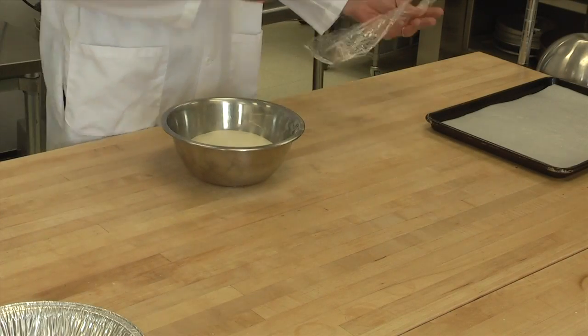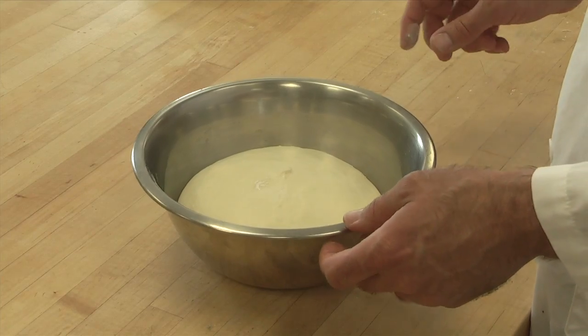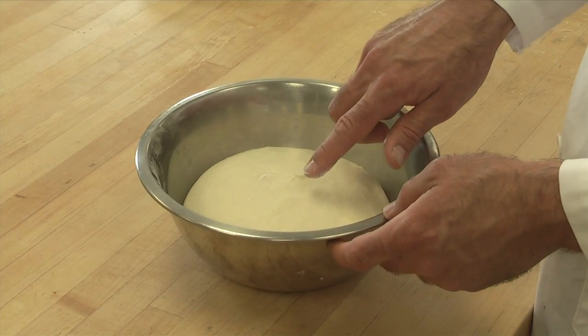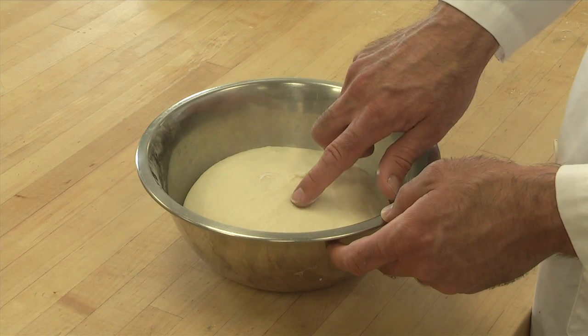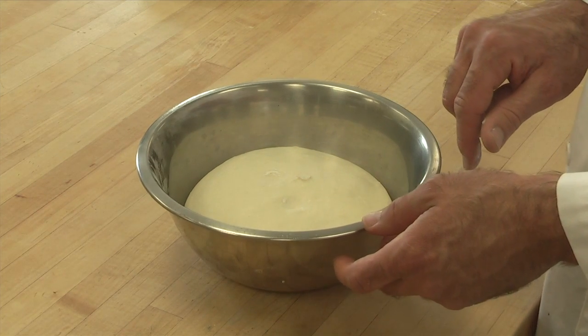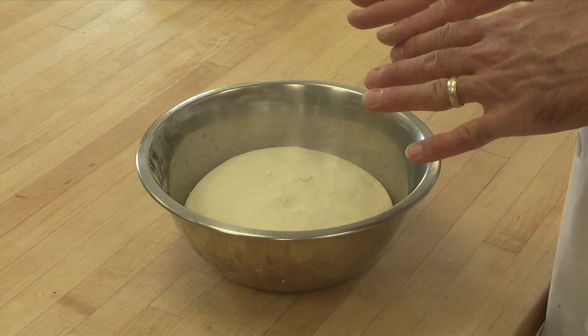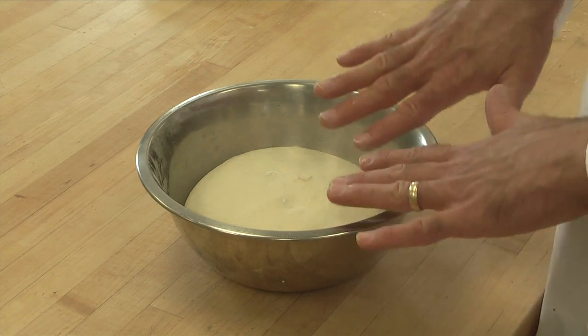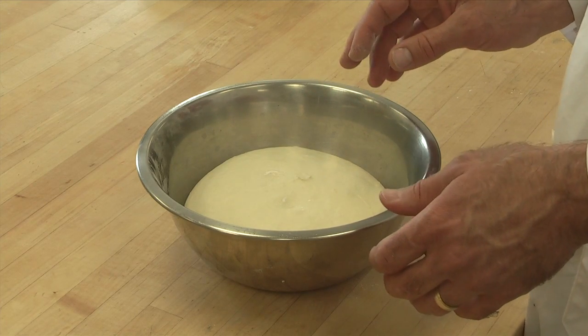We just took the dough out of the proofer. You can see it's about doubled in size. You can check by pressing gently on the top. If the indentation slowly fills back in, that's an indication that we are done proofing. If it stays indented, then it probably proofed longer than it needed to.